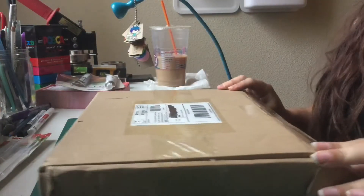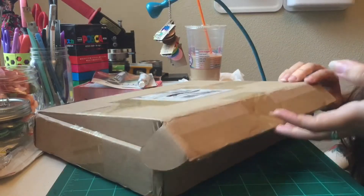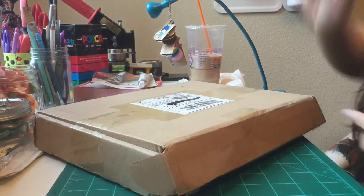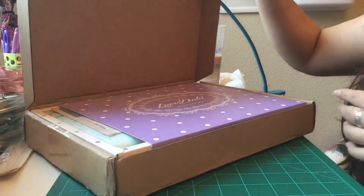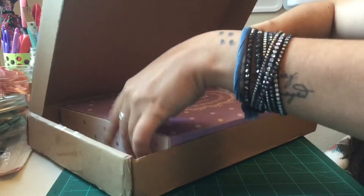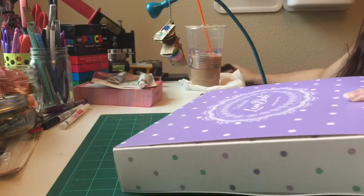Oh my gosh, it's already so cute! Let me get some light on here. I went ahead and opened it and pulled out my invoice because my address was on it — I don't want anybody seeing that. And there it is: Doki Book by Love Doki — 'Enjoy your life.' That's so cute! The whole thing just fits inside the packaging. I'm going to pack this out and save the box because I'm crazy and I save boxes.